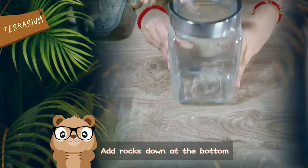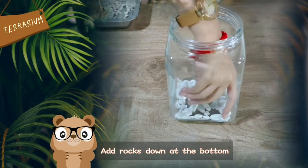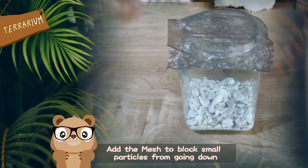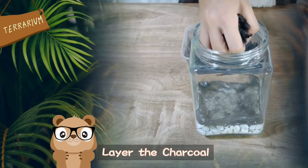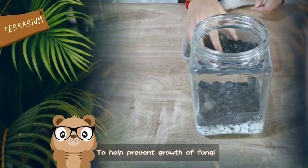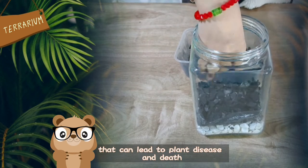First, start by adding your rocks down at the bottom, then add the mesh. This will prevent small particles from making their way down into the bottom layer. Next, layer the charcoal. This will help prevent the growth of fungi in your terrarium that can lead to plant disease and death.